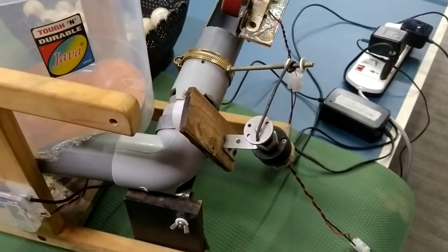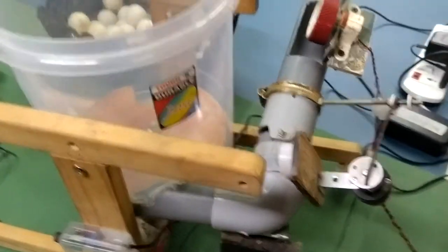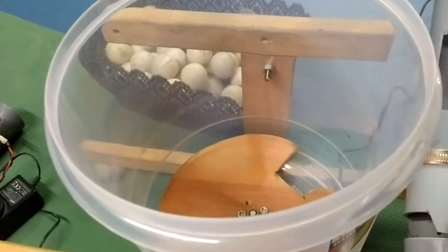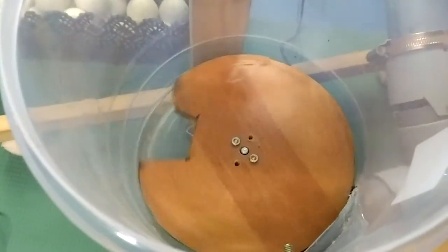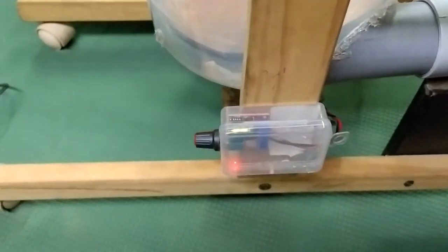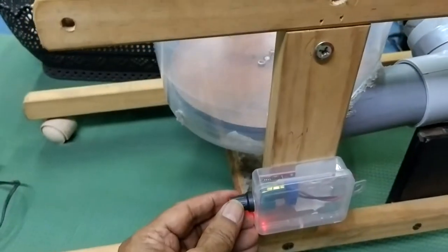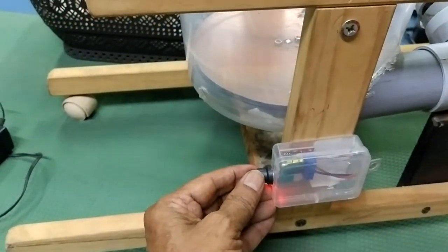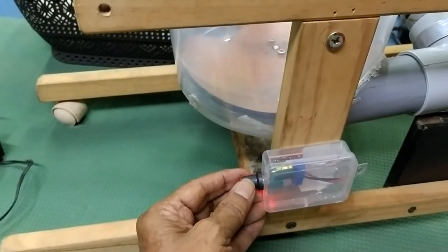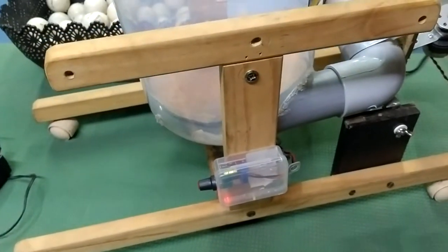Now you can just see how it works — I'll operate it one by one. You can see the disc operation first. This ball delivery disc can be adjusted by the regulator — the speed can be controlled. You can see the very slow speed now. You can increase the speed of the ball delivery, and you can reduce the speed of the ball delivery.